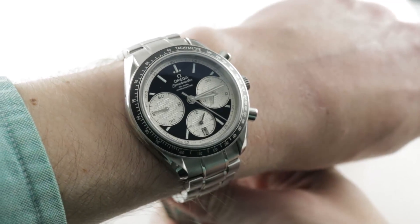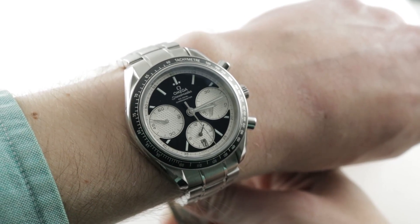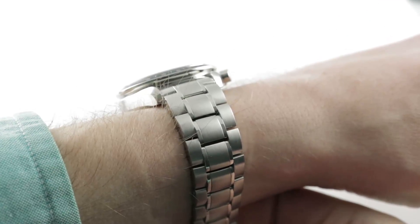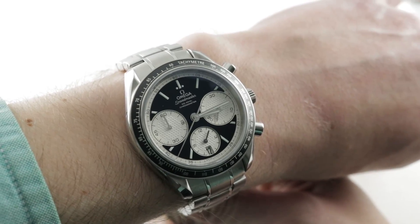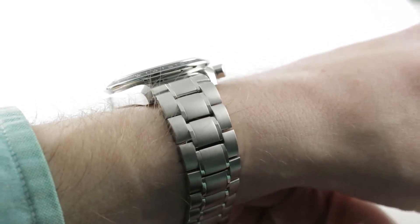Today we're discussing the somewhat overlooked and hugely underrated Omega Speedmaster Racing, a model launched in 40mm stainless steel back at Baselworld 2012. It is in many respects the successor to the late great Speedmaster Reduced. That watch was a 39mm; this one is a 40mm, and it's upgraded in every way.